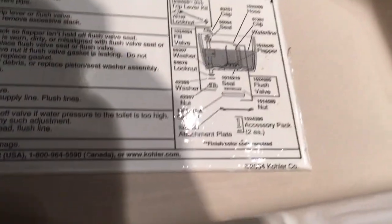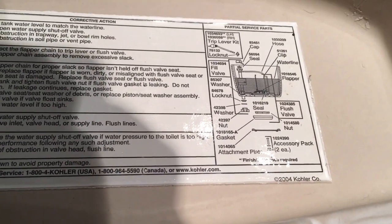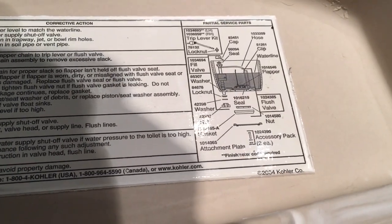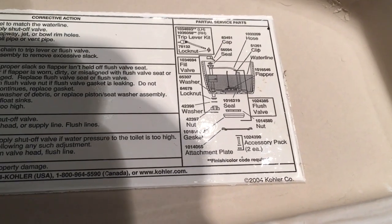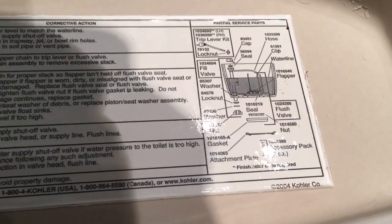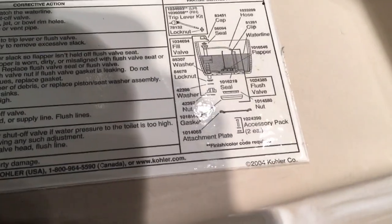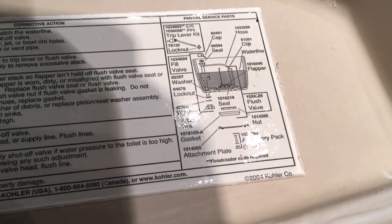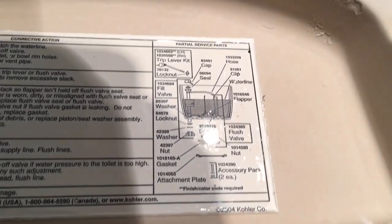If you know why this might have leaked, I'd love to hear it. There's a nifty parts list right on the underside of the tank lid. I took a picture of that, saw the pieces I needed — the flush valve, a seal, and a gasket — and took that with me to Home Depot and Lowe's. And by golly, they don't have any parts for the Kohler Cimarron. It's a special size — a high-efficiency three and a half inch flush valve — and you can't get the parts at local hardware stores.